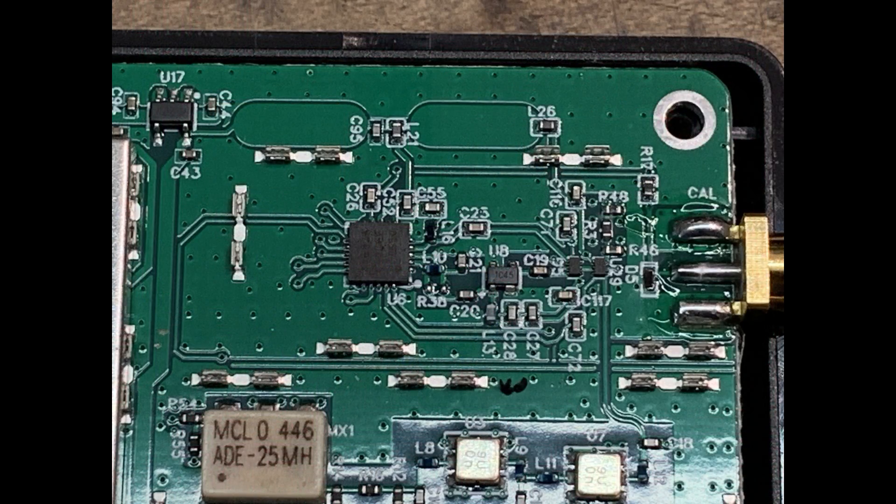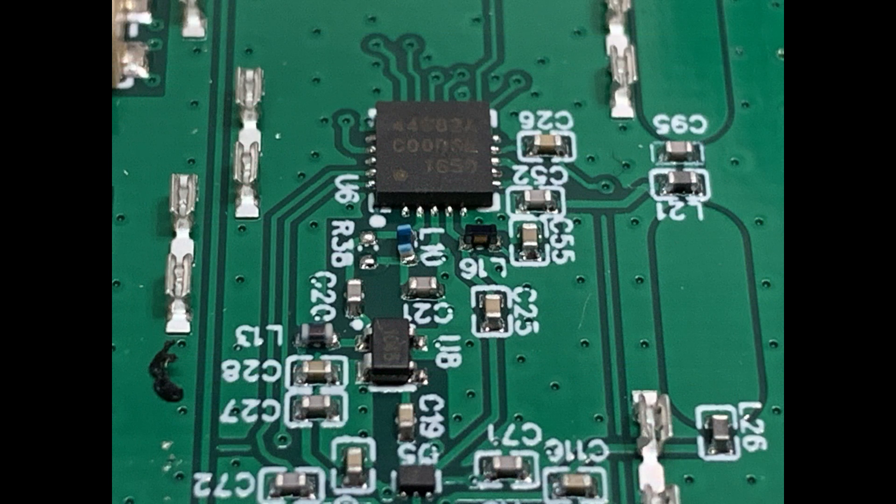Removing the can from the top, this is the RF output, the CAL output, and the RF output — so that's all there. I tried to get a good picture of that chip, which I'm not familiar with.